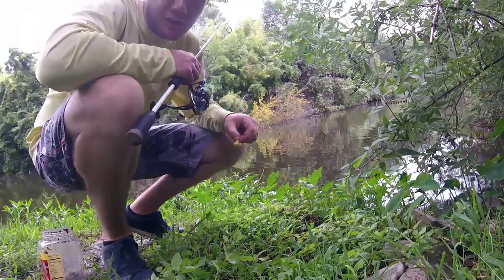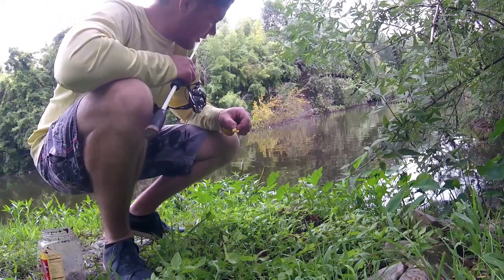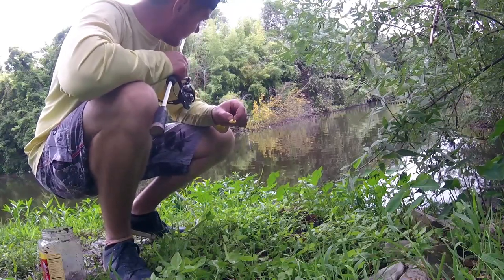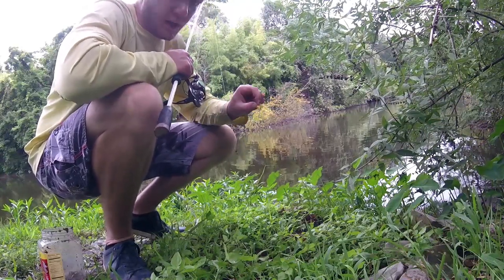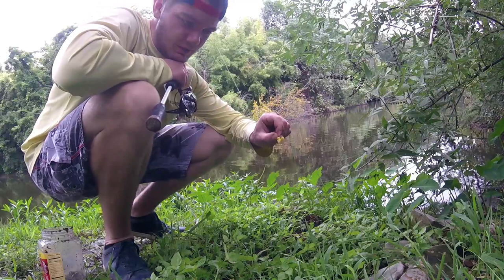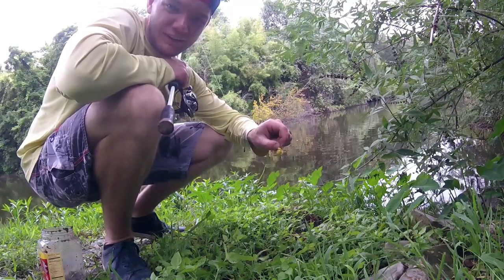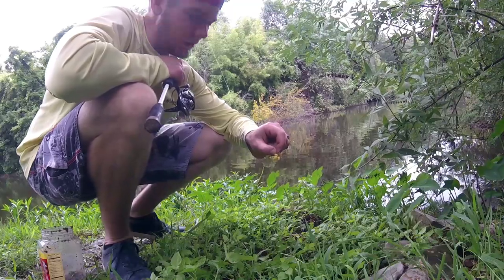I noticed I caught a couple of small fish, so I adjusted how deep my float was sitting. I adjusted the bobber stopper on the top and also increased the bait size, so hopefully that'll set a precedent for the bigger fish to come in. Let's see how we go.